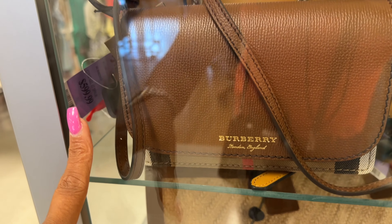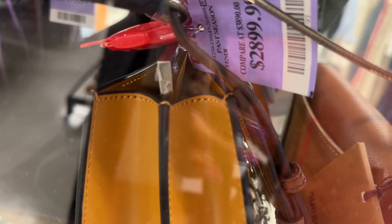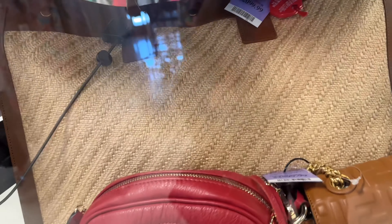I see they have Burberry right here — this is $600. The Fendi behind is $2,900. They have a long charm for $350 and they have a Rive Gauche — I'm trying to see the price.